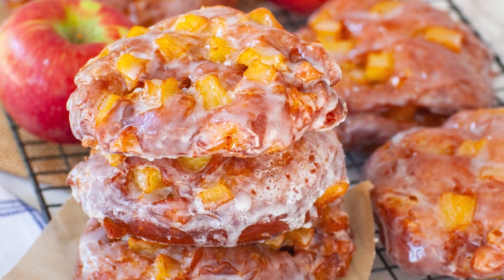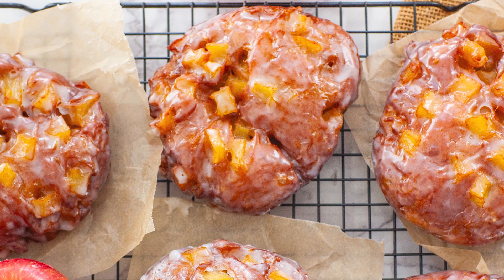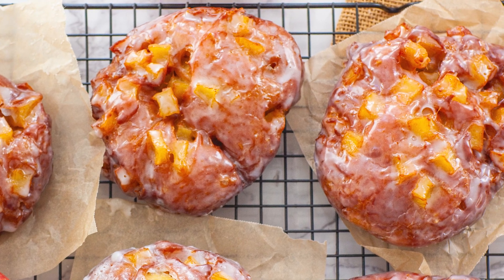Hello everyone, and welcome back to my kitchen! Fall is finally here, and that means apple season is here too! Today I wanted to share with you my new recipe for the best glazed apple fritters made using yeast dough. These are phenomenal! Super soft and fluffy, dotted with tons of apples, lots of cinnamon in there too, and I love that sweet glaze that just finishes everything off!